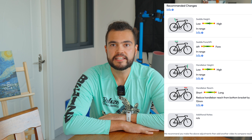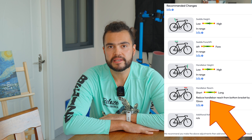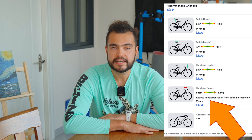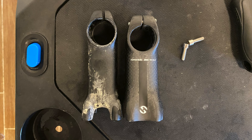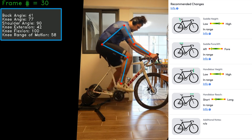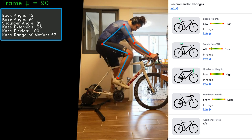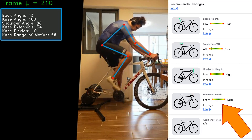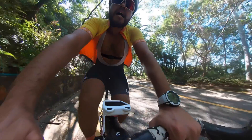However, it did suggest getting a slightly shorter stem — going from 100 millimeters to 90 millimeters. So off to the internet I went, and a couple of days later I had my new stem. I swapped the stem, got back on the trainer and re-uploaded a new video. This time, as expected, everything was in range. I was pretty happy with this, so I decided to test the stem for a couple of weeks outside.